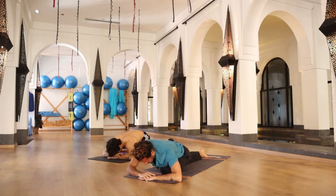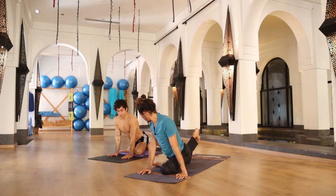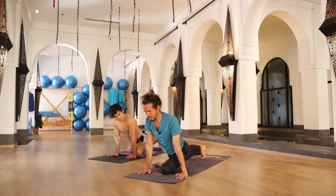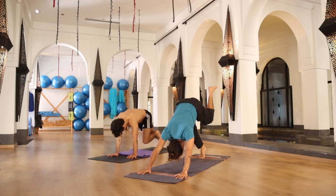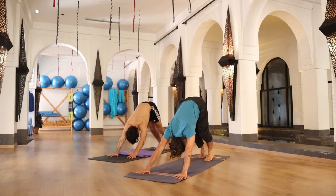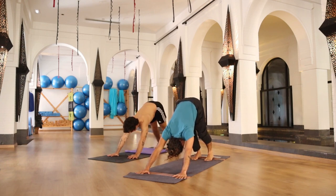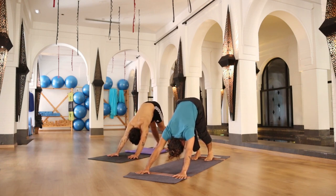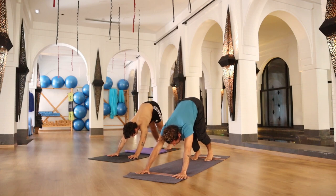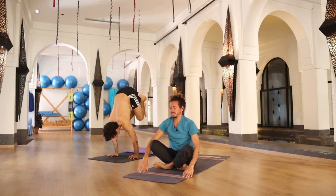Inhale, bring your torso up, palms of your hands on your mat. Tuck your back toe, raise your right knee, and inhale, left leg all the way up. Exhale, left foot on the floor. Five breaths in downward facing dog. Inhale, look between your hands and jump to cross your legs and sit down on your mat.